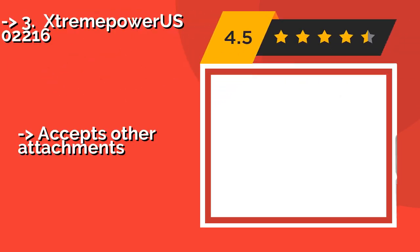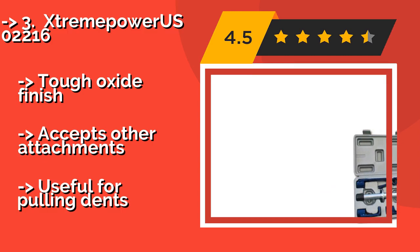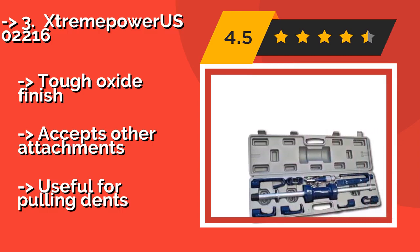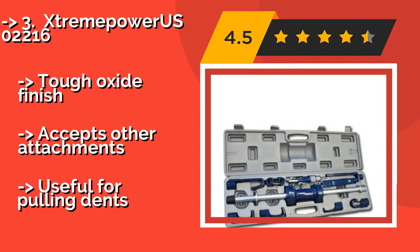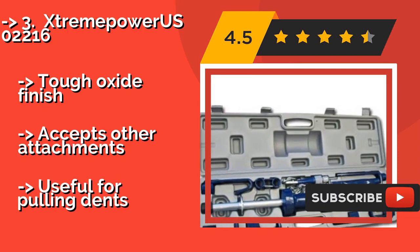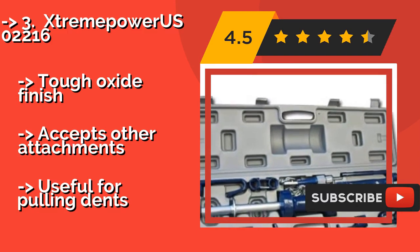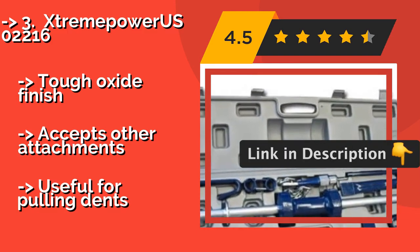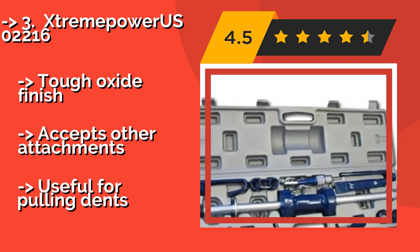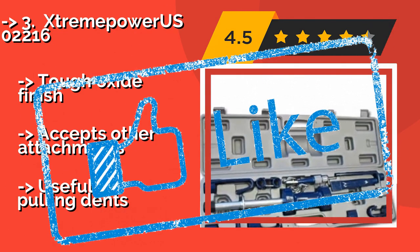If you're on a budget, the XtremepowerUS 02216, about $80, can get the job done without breaking the bank. The set includes drop-forged components, and the hammer impacts a welded disc stop that transfers power to the shaft effectively. It features a tough oxide finish and accepts other attachments, and is useful for pulling dents.